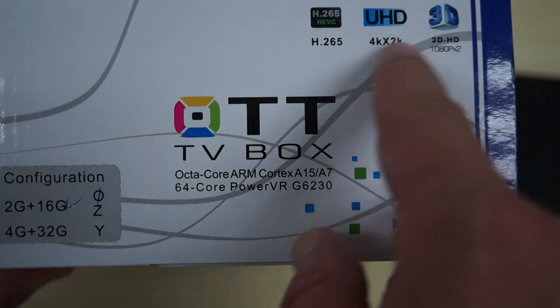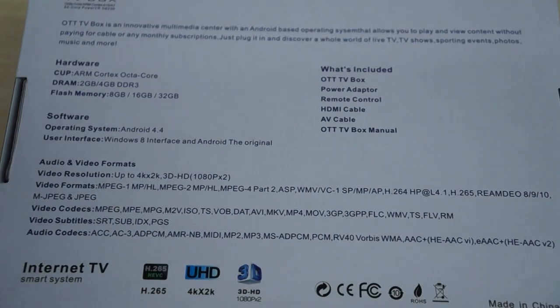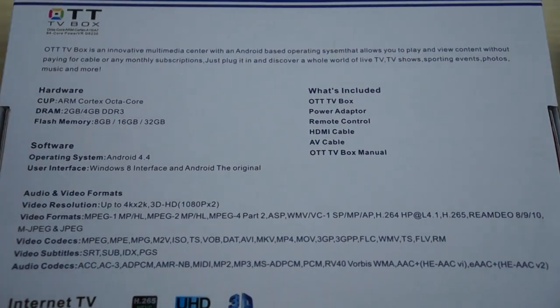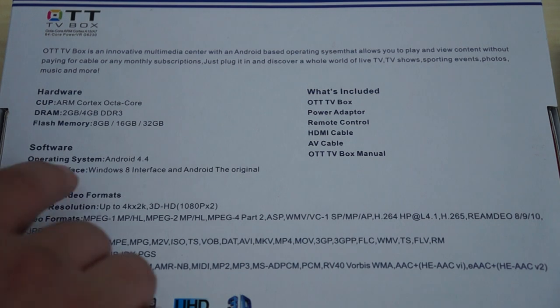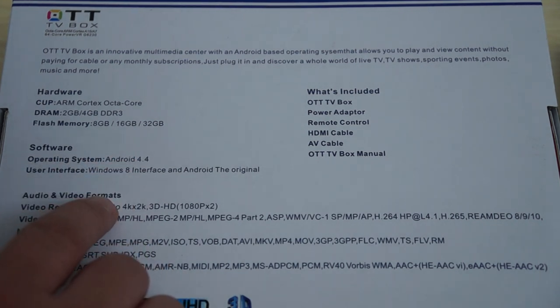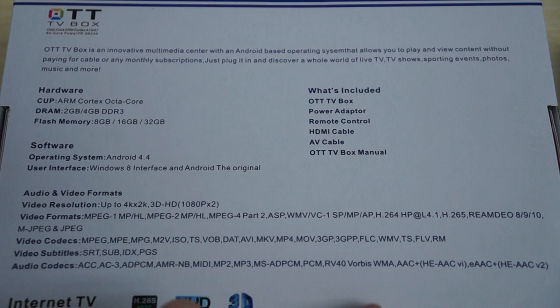Here you can see some of the video format support, and on the back of the box it shows Android 4.4 KitKat and 4K player support, along with a list of supported file formats and what's in the box — which we'll show you right now.